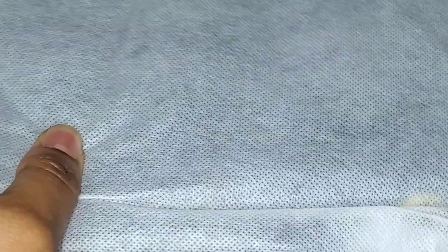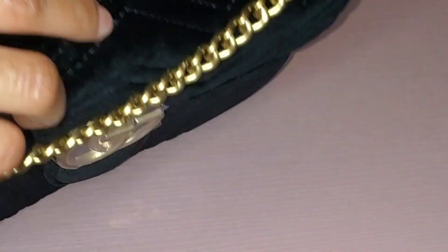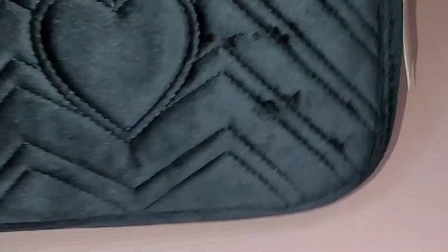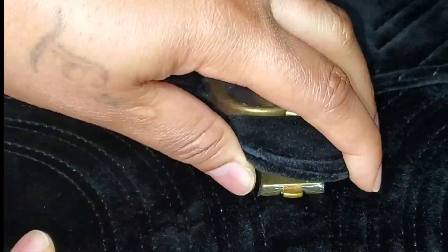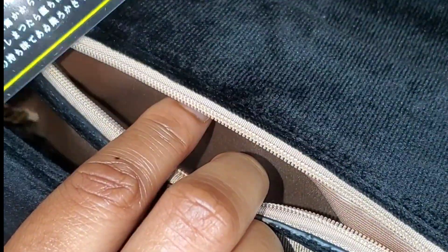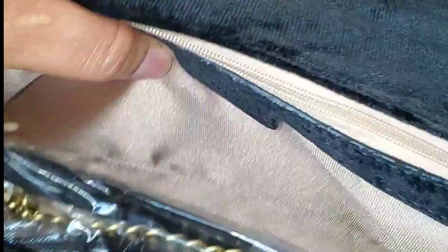Let's go ahead and unbox it. Look how beautiful this looks — this piece is absolutely gorgeous. It comes in this dust bag, I love the velvet feel. It's a classic design and you can dress it up or dress it down. I love the latch on it, it comes with an authenticity card, and I love the brown silk inside. You can wear it as a crossbody bag or carry it in your hand.